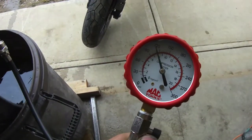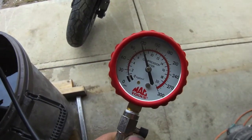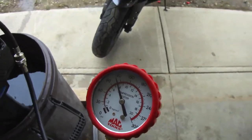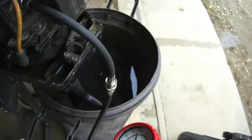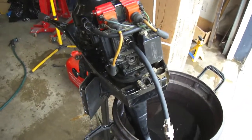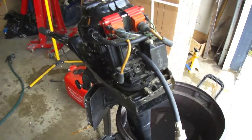The top cylinder tests a little higher, at about 110, so there's about 10 psi difference between both cylinders. This old Mercury engine, probably built late 70s, early 80s, has lots of life left. Let's see if we can get it started now and see how well it runs.